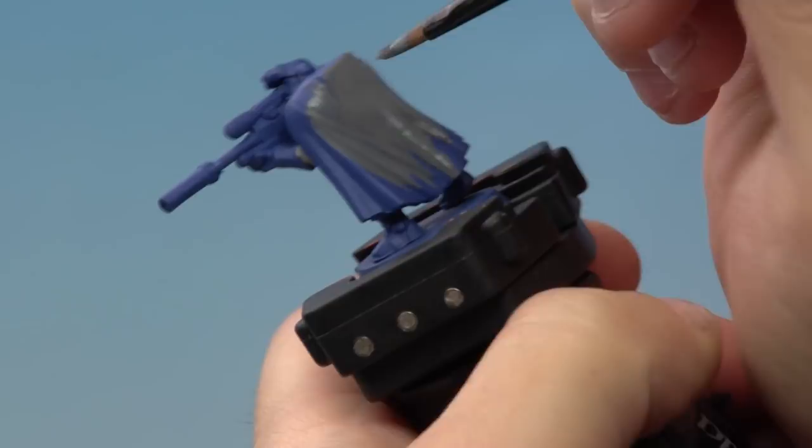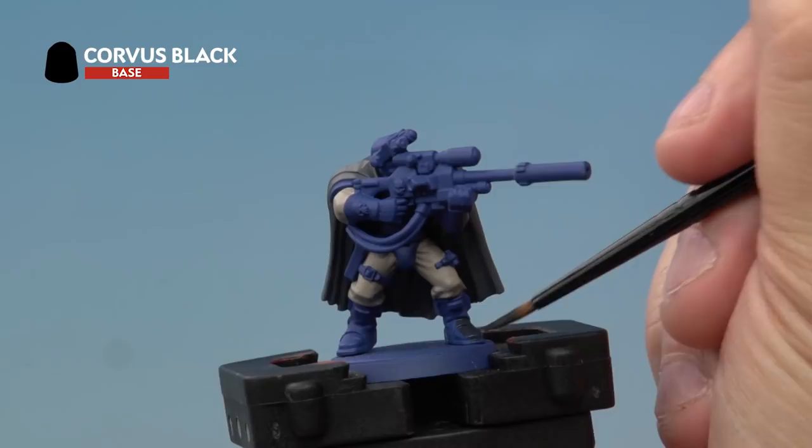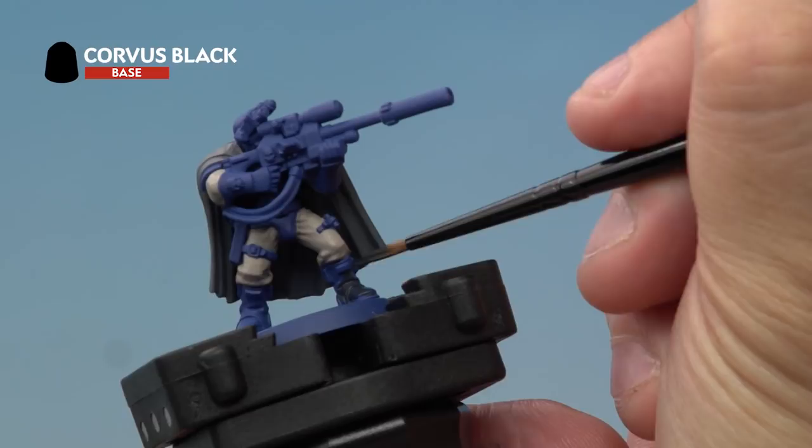Next up we're painting Corvus Black onto the black areas of the miniature — so that's the boots, the gun casing, the leather and the hair of our scout. Here we're using a medium layer brush for a bit more control. You might find you need to add a couple of layers to get a nice solid colour, but just make sure you're avoiding the bits of armour on the boot — you can see there are little bits of blue there, so just paint around them.